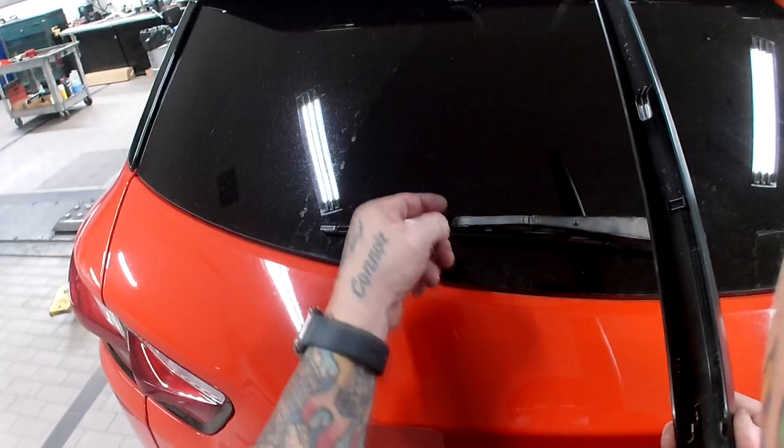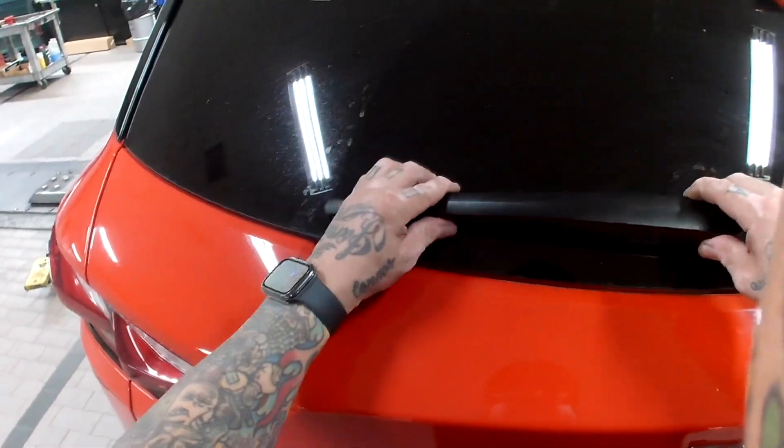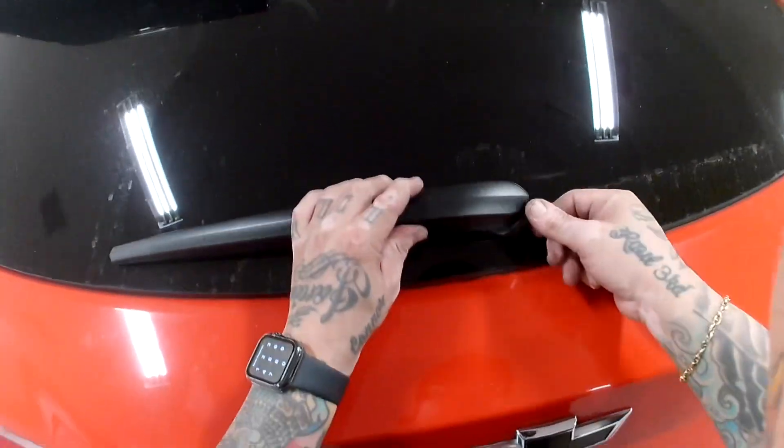Now we're going to put the cover back on. This little hook right here is going to hook into there. Then when it comes to the back, just watch — I'm going to push it into place.